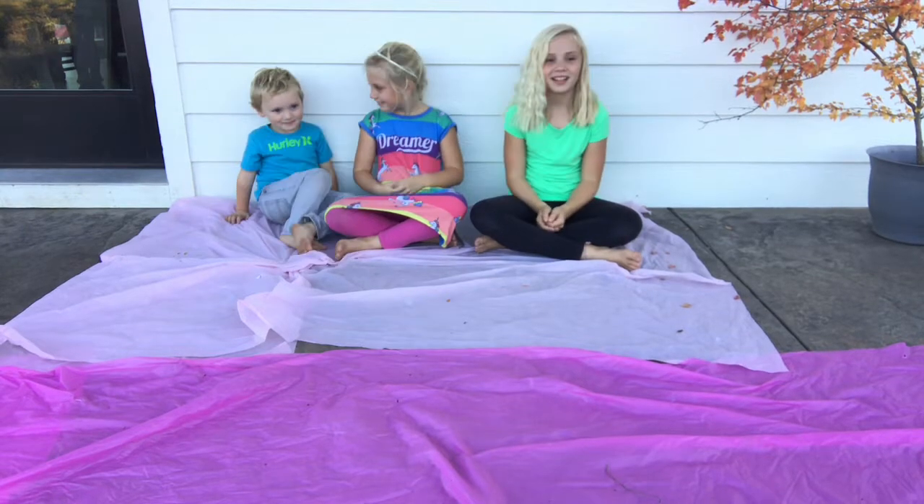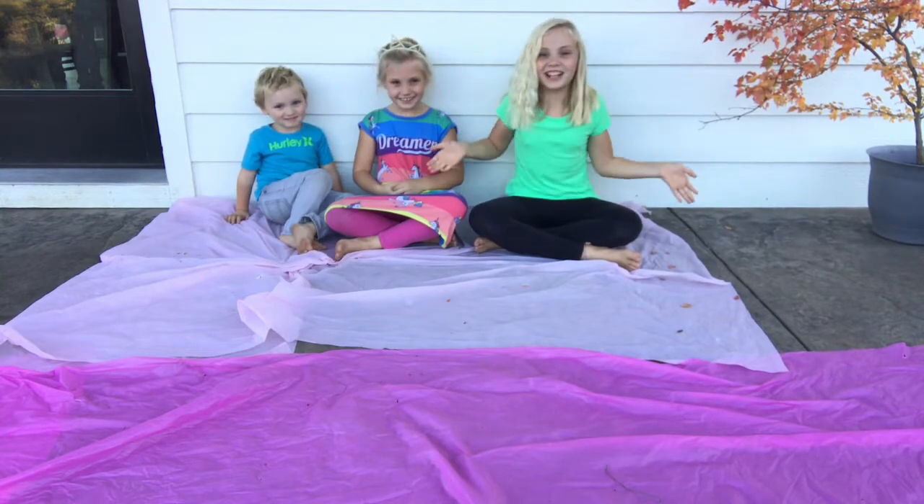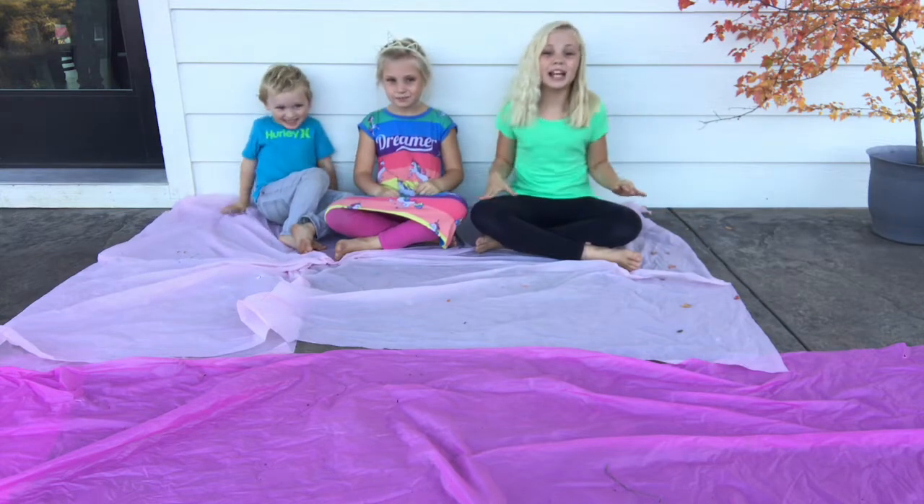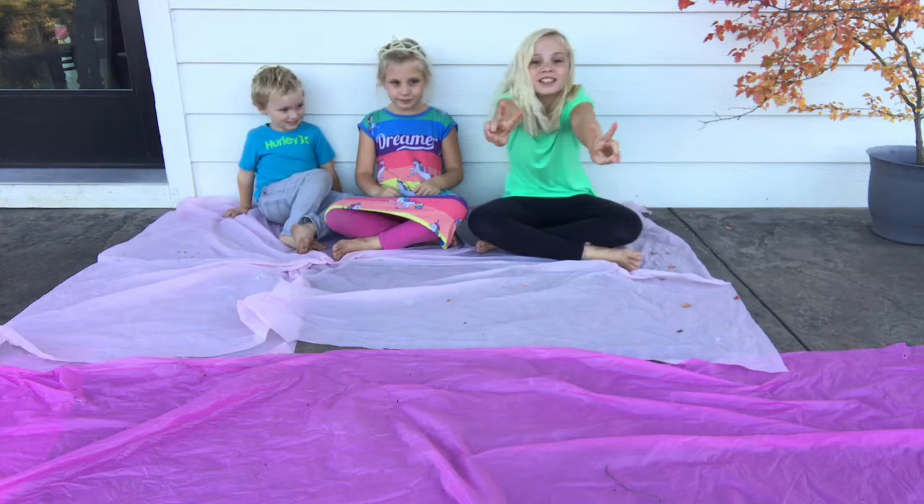Hey everyone, I'm Taylor. I'm Audrey. And we're The Backpack. Today we're going to be making two gallons of slime.